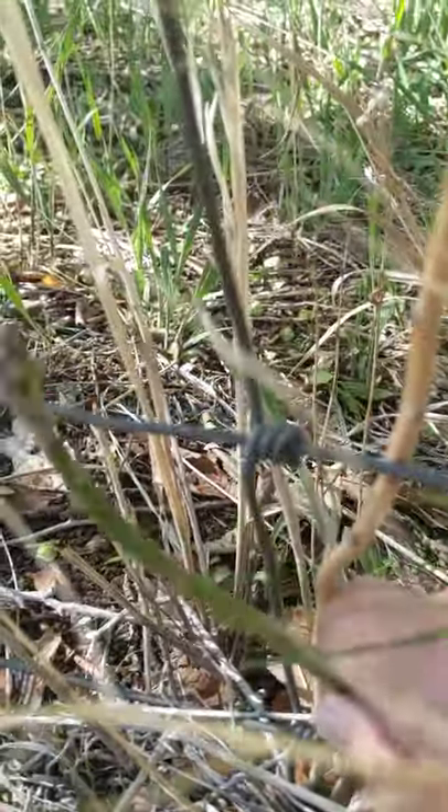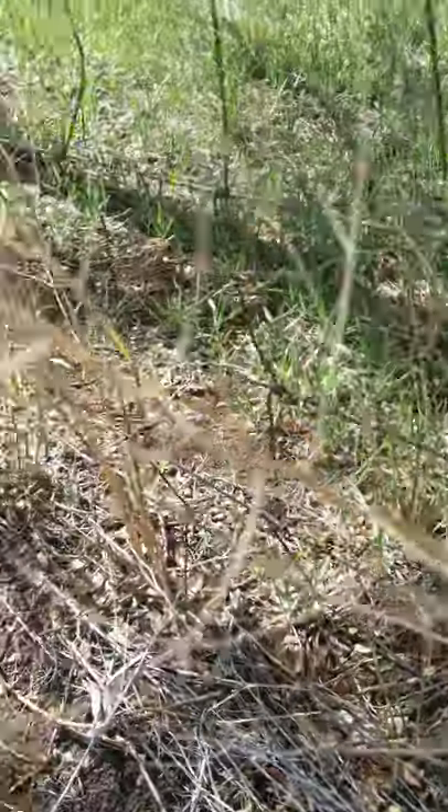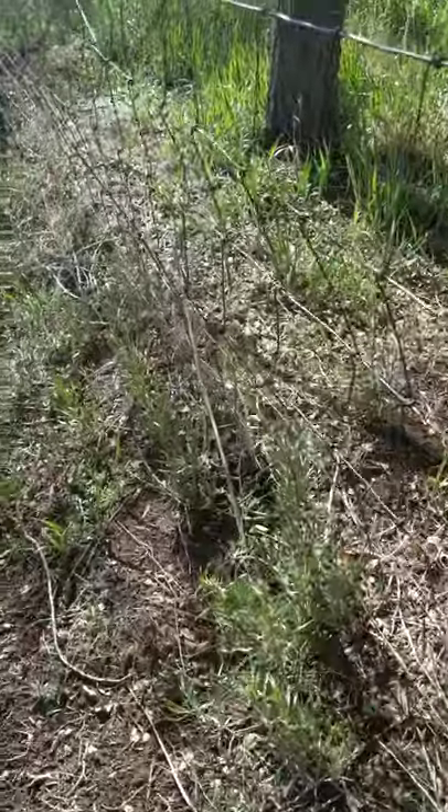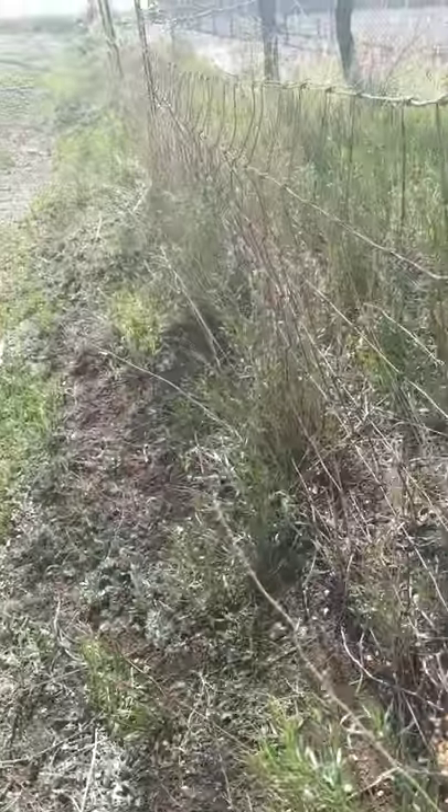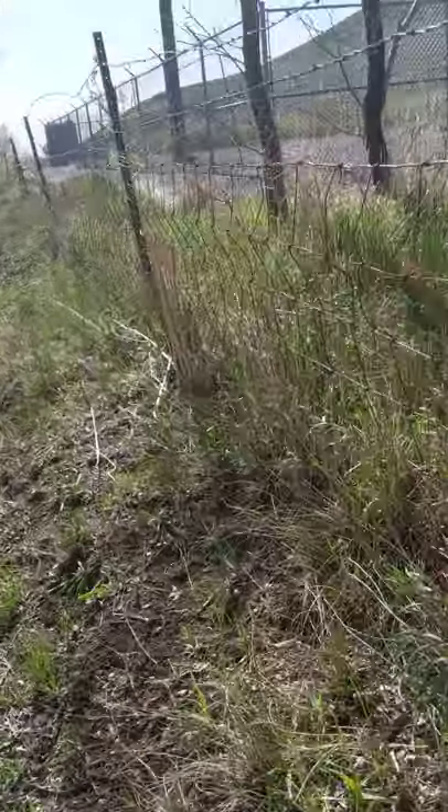I am a snapper of asparagus. Many people are knife cutters of asparagus, but we're going to go along this fence line and get into the sunshine.